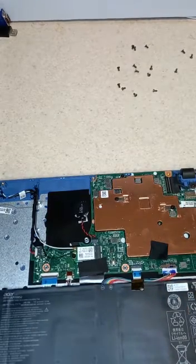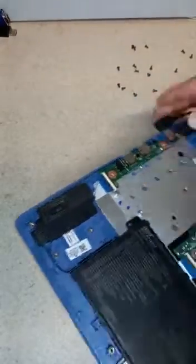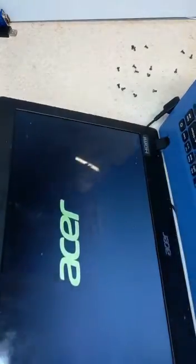It's exactly as I did the other repair before. So what you have to do is put the charger in, turn it around, press the power button to see if it's going to turn on. And it turns on.